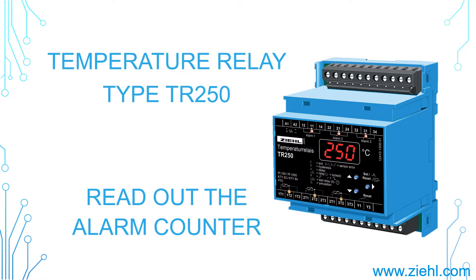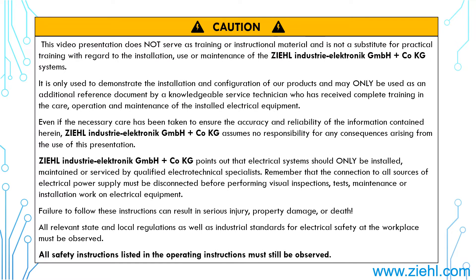Welcome to C-Linus 3-Electronic! If you are looking for an instruction to read out the alarm counter at our temperature relay type TR250, then you are absolutely right here!